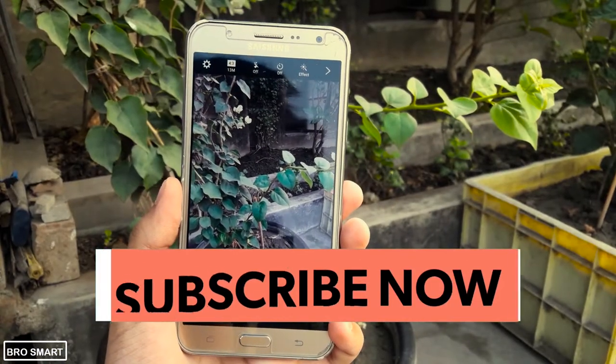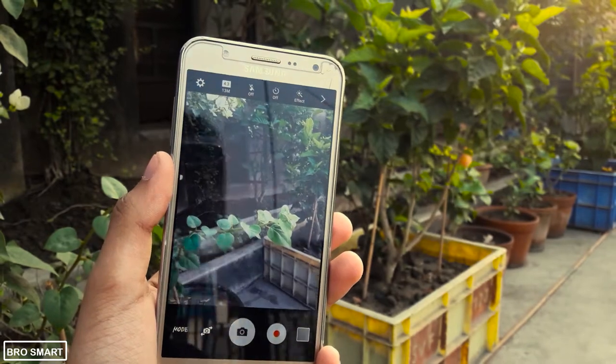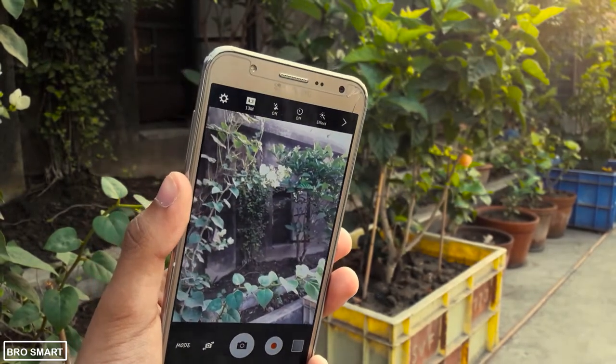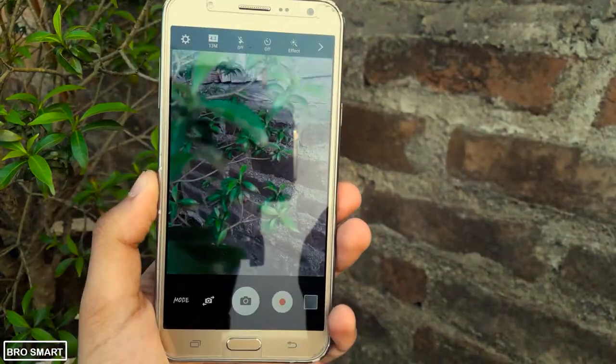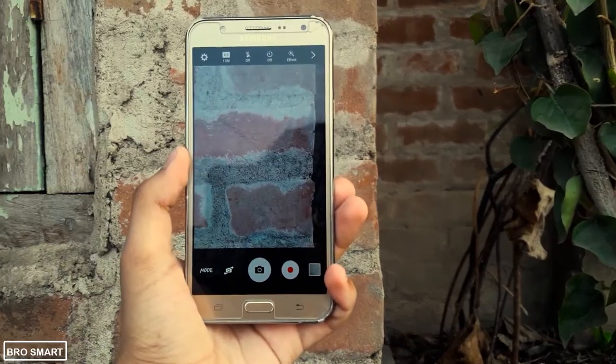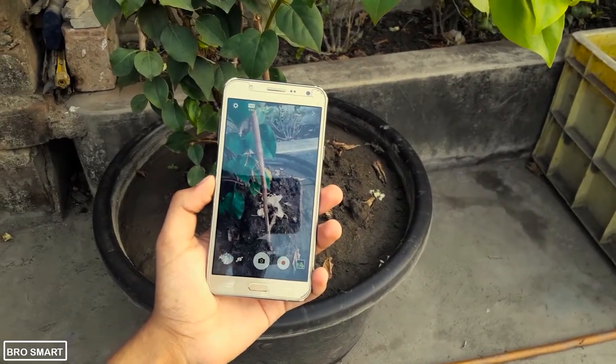Hey, what's up guys, I am Brosmart. Today in this video I am going to show you 5 smartphone camera hacks. These easy hacks will help you whenever you are shooting videos or clicking photos. Some of these tricks are new and some are old, so be with me and watch the entire video. Make sure to subscribe and smash the like button if any of these camera hacks helped you. With that being said, let's get started.